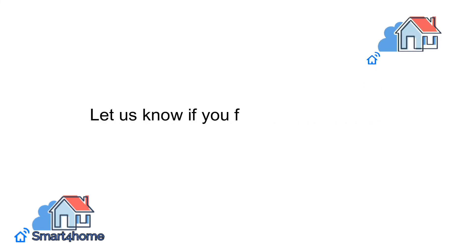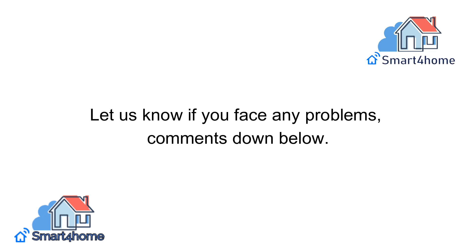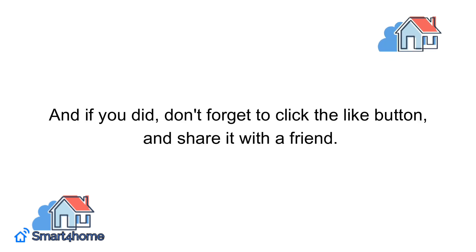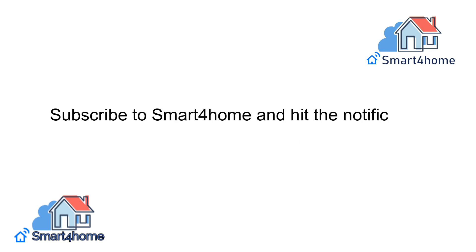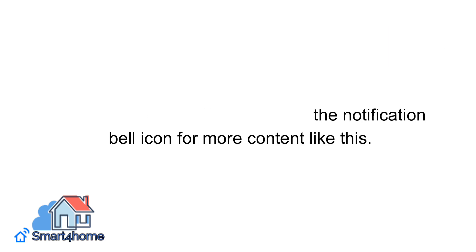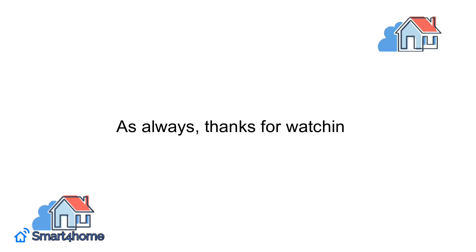Let us know if you face any problems — comment down below. We hope you enjoyed this video, and if you did, don't forget to click the like button and share it with a friend. Subscribe to Smart4Home and hit the notification bell icon for more content like this. As always, thanks for watching.